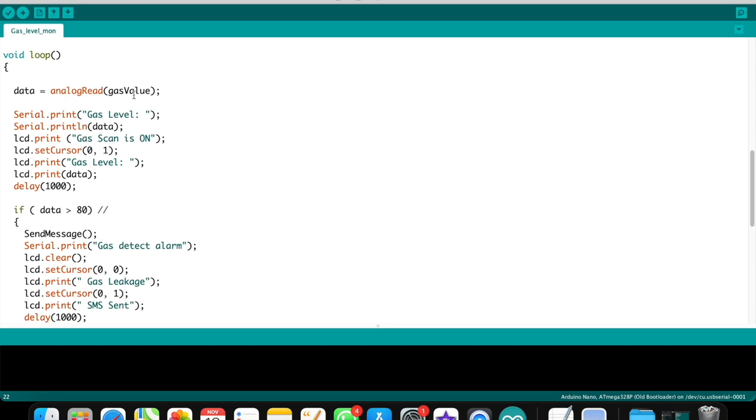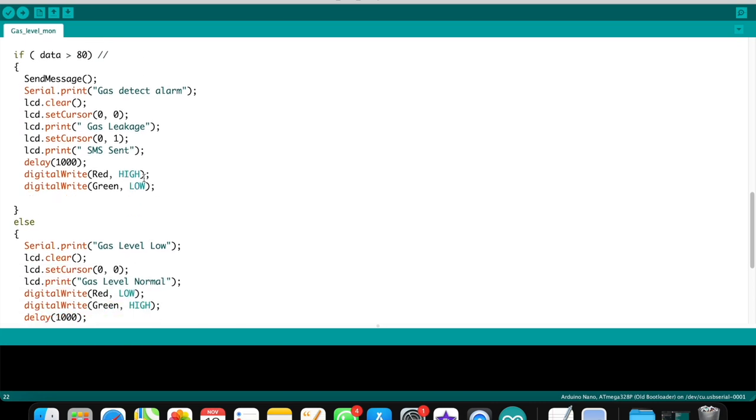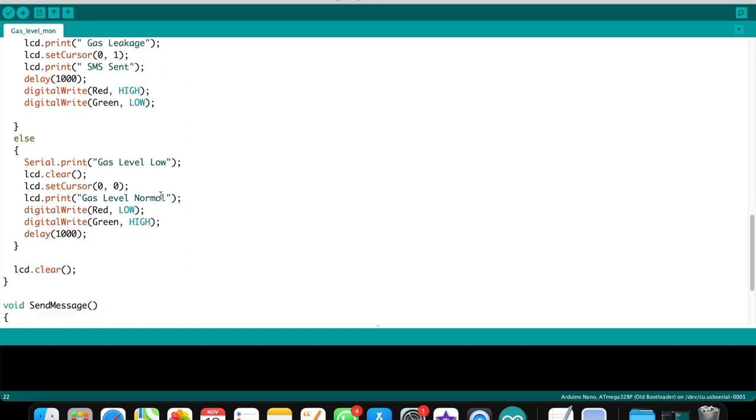In the main loop, I create a variable 'data' equal to the analog read value. In the serial monitor I check the analog value of the sensor. The LCD displays 'Gas Scan is ON' and the gas level with the sensor data value. The main condition is: if data is greater than 80, the GSM sends a text message, the LCD displays 'Gas Leakage', the red LED goes HIGH, and the green LED goes LOW.